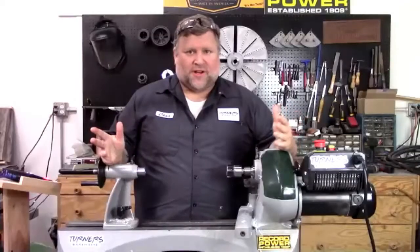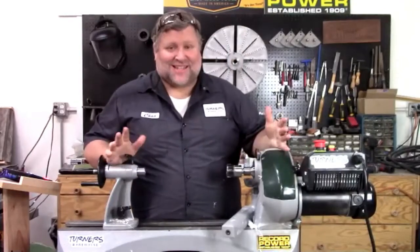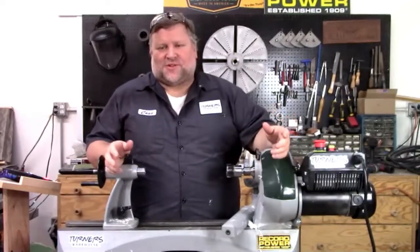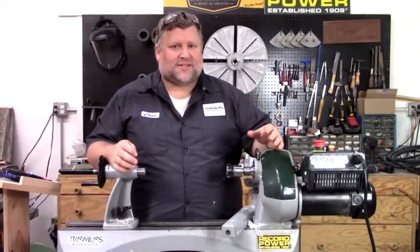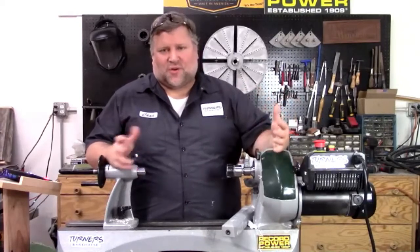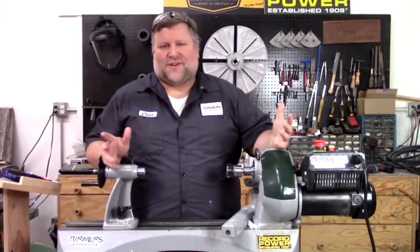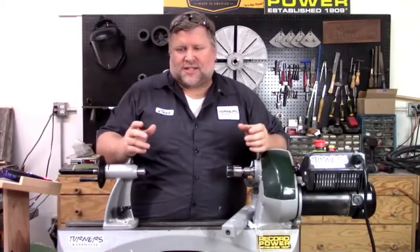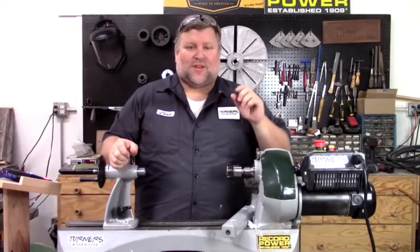My name is Chad Schimmel, I own Turner's Warehouse here in Arizona. It is hot here, so if I start sweating that's why. What we do at Turner's Warehouse - we are primarily a wood turning store. We do a lot of pen turning, a lot of ring making, and a lot of resin casting. The ring making fits in well with lathe work, and it's a really fun project that you can do fairly quickly. Rings are a simple project - you can start and finish in a relatively short amount of time and make something really nice.